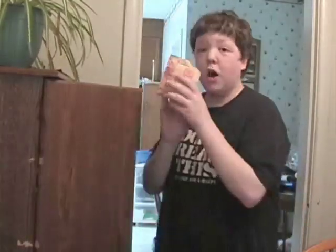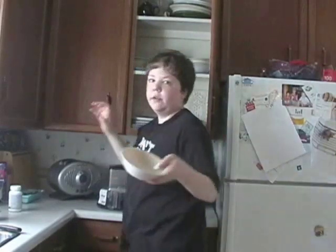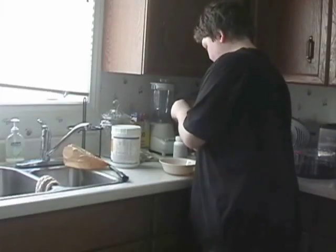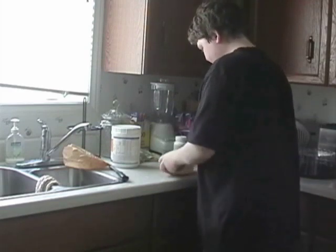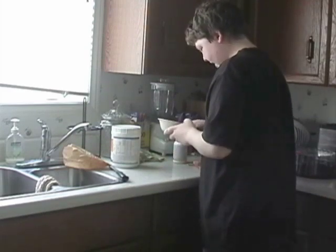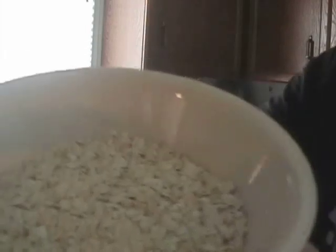Now I'm just going to grab our first item for our fake puke — regular oatmeal. The next item we need is a bowl; it doesn't really matter, just any bowl to mix it in. Dump it in the bowl. I don't think that's enough, so I'll get another pack. Now there's two bags of oatmeal in the bowl.